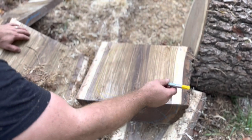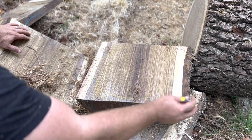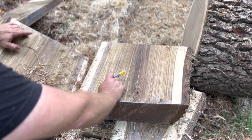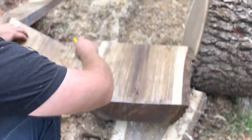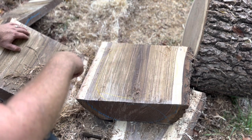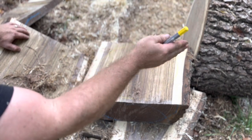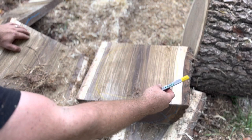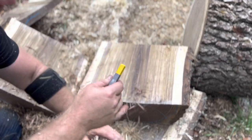Now, if you have a bandsaw, which I do, I would cut this out on the bandsaw. If you don't have a bandsaw and you're just getting started putting together a shop, I highly recommend skipping the bandsaw for now. Just with the chainsaw, come around and take chunks away until it's pretty round, then you can mount it to the lathe and away you go. If you're finding the chainsaw is not cutting straight for you, chances are it is not sharpened properly. When you're noodling, you should get nice long strands that cut pretty clean.